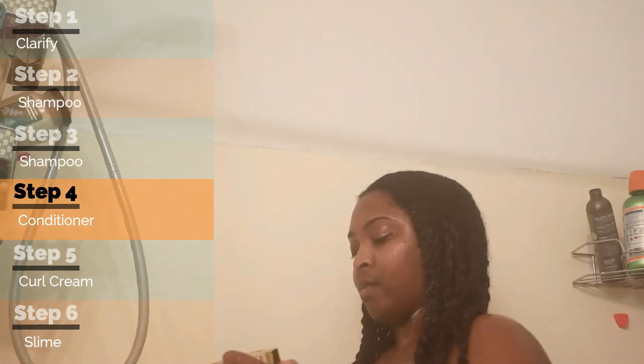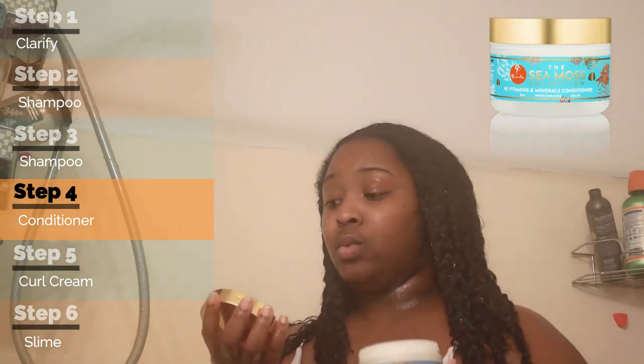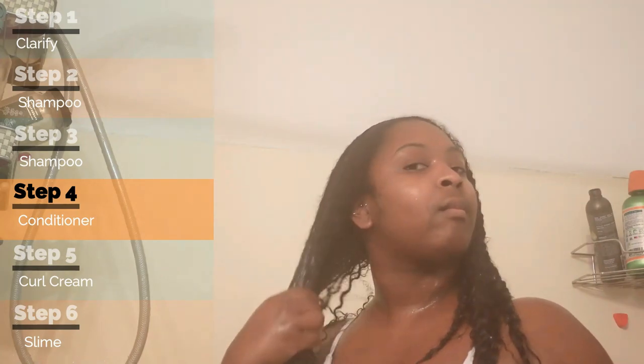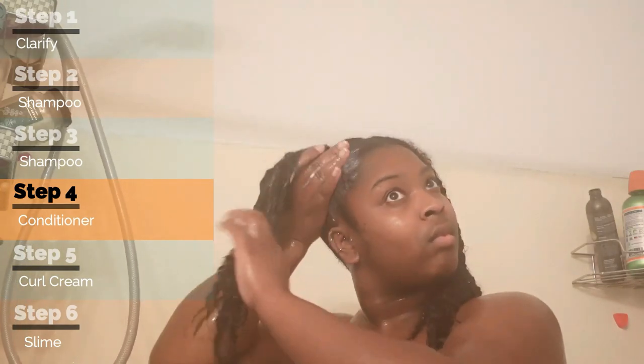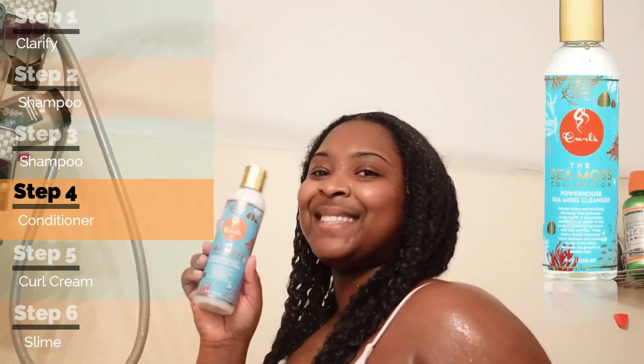After that, I used the Vitamins and Minerals Conditioner — that's the conditioner of the line — and I actually really liked it. You can tell it got really foggy in the bathroom; I had to let some air in. I always split my hair into two sections so I can wash one side and then the next. It makes the process a whole lot easier, especially when you're trying to detangle so everything isn't stuck together.